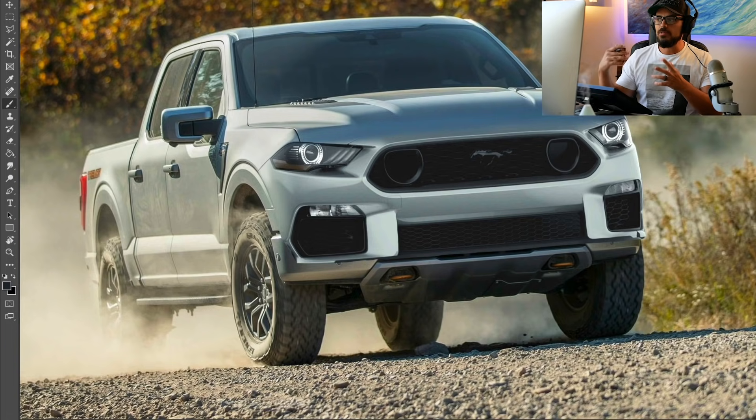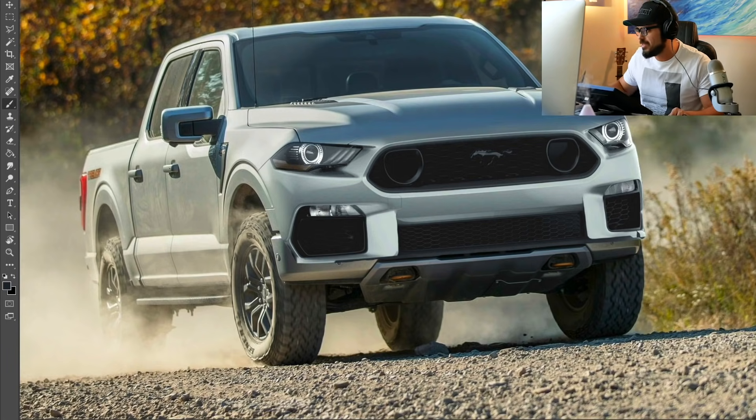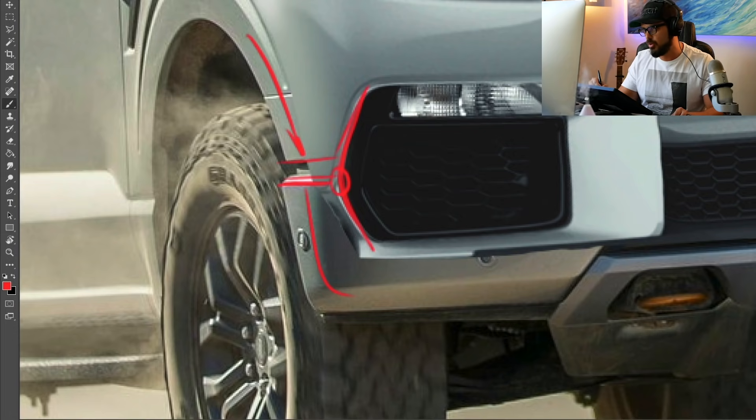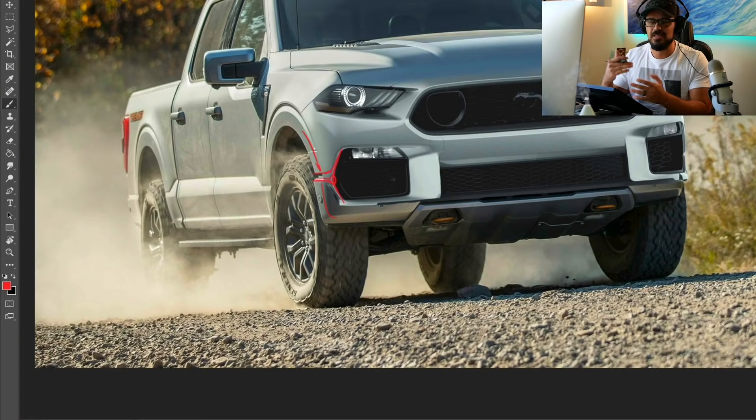We're almost done with the major surgery of this transformation. There are only a few changes left, such as the cut line for the hood — we need to be able to open the hood. These are the details that, if you want a quick swap, you can leave. But I don't like to do that. You can see this line here is curved, and you have the separation from the original F-150 fender and bumper. I'm going to change this corner to melt into this design instead of having it look like two different pieces trying to work together.